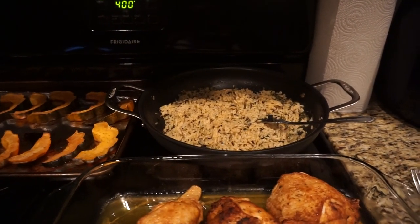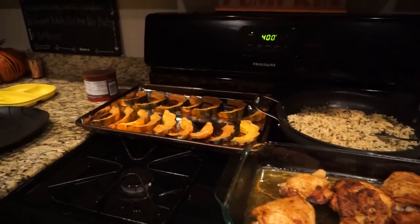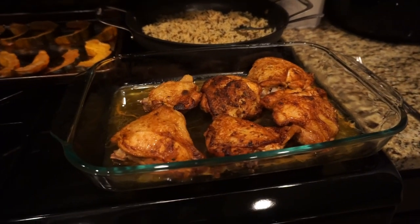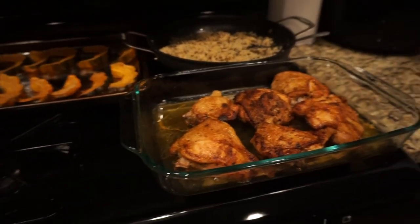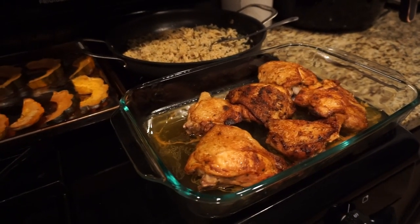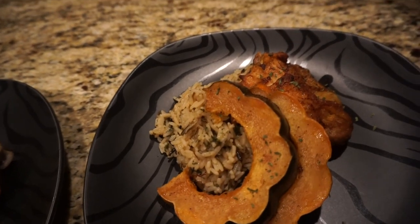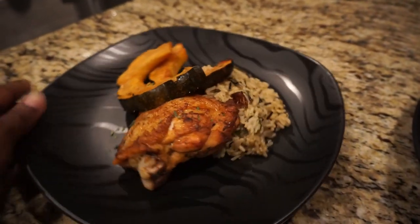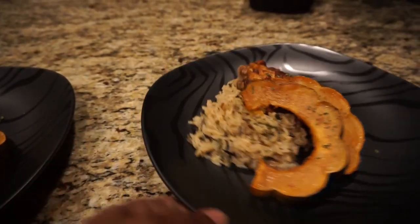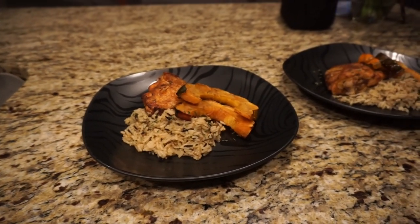Okay guys, I just took the chicken out of the oven, the rice finished about three minutes ago, and the acorn squash is also done — I took that out about 15 minutes ago, so it baked for about 45 minutes total. I can't really tell you how long the chicken was in there because I don't remember what time I put it in, but thank god this isn't a tutorial! I'm going to let everything breathe and cool off a bit, then plate it up. Dinner is done — we've got our chicken, our rice, and our acorn squash. It looks and smells delicious. Thank you guys for watching, and I'll see y'all next time, bye!